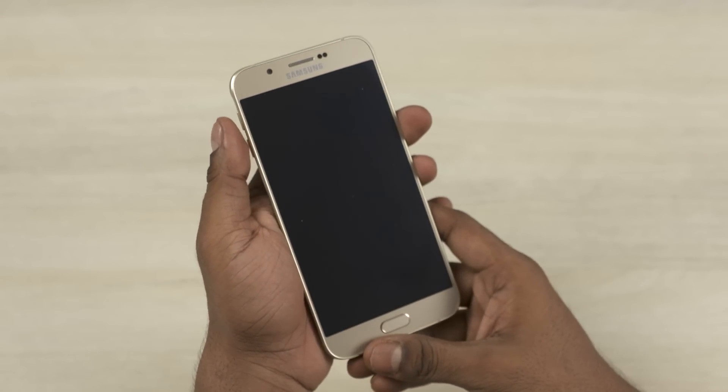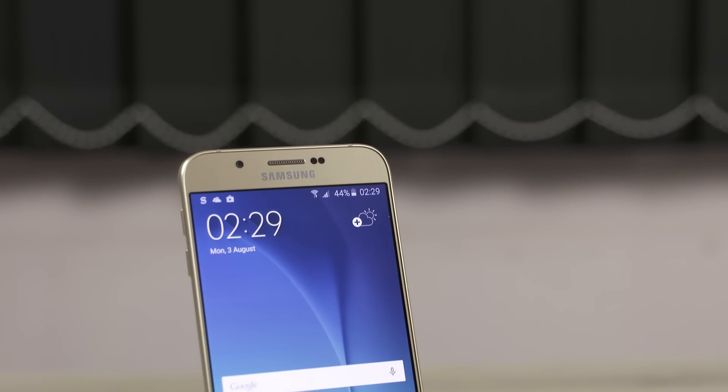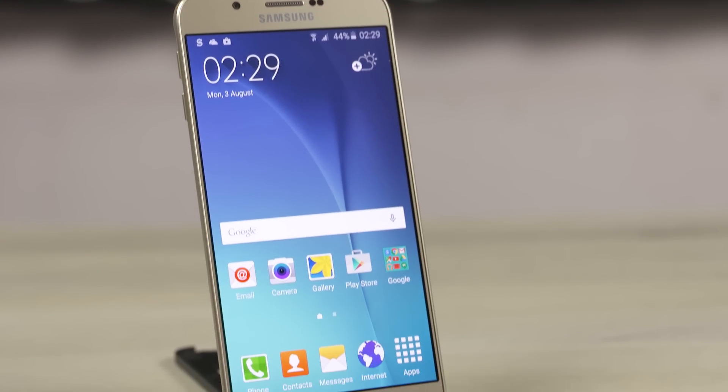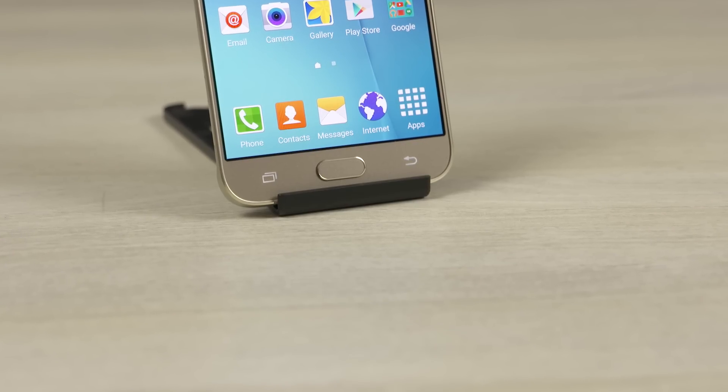Let's start with the placements. To the front, on top we have the earpiece, sensors, and a 5 megapixel front-facing camera. Lower below, a 5.7 inch display, and at the bottom, the familiar trio of recent apps, home, and back keys.